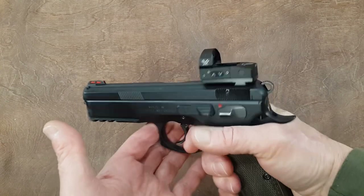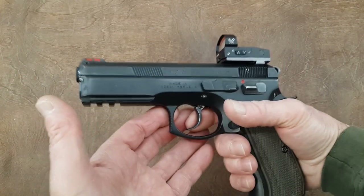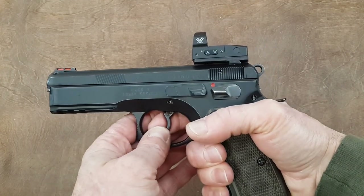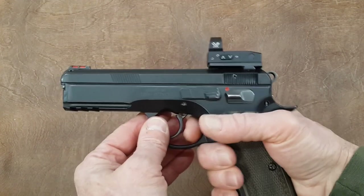The review is not going to be on the Venom Red Dot sight, which by the way is a really good sight. If I needed another one I would go with the same one. I don't see why I should spend more money when this is reliable and working really well.